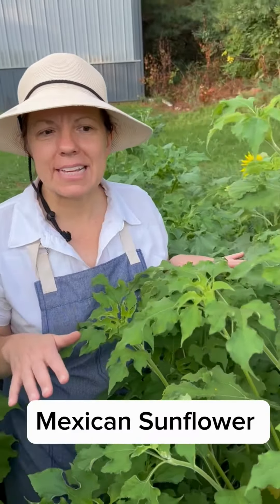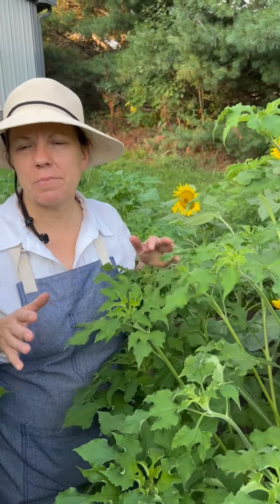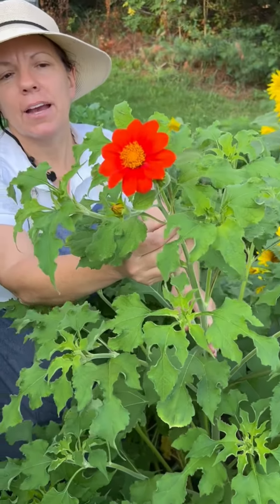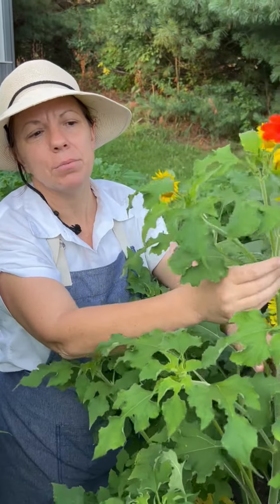Now you may be thinking this plant does not look like a sunflower — it's actually called the Mexican Sunflower, or Tithonia. It is a fun unique sunflower variety, kind of a cousin, that has these bright red blooms.